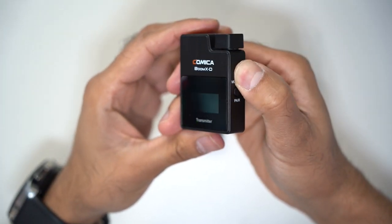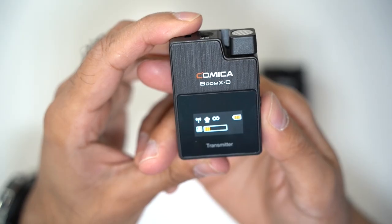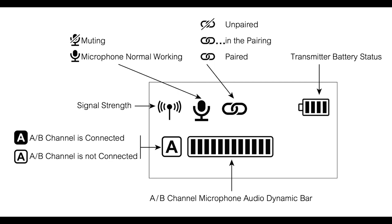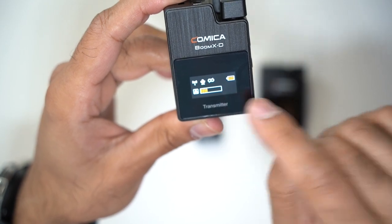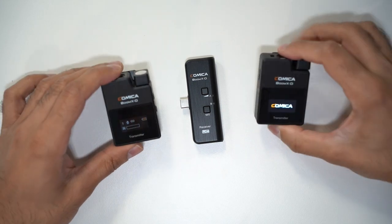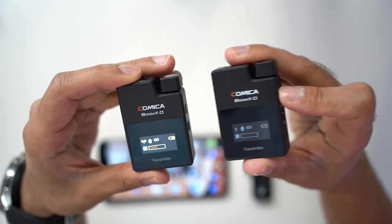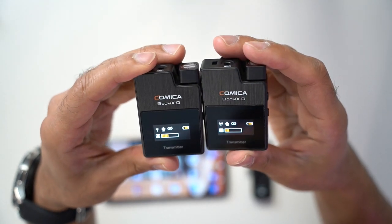Let me go ahead and turn this on. As you can see, there are a few things displayed on the LED screen. Take a look at this screenshot and pause if you need more detail. This is key for seeing your audio levels — as I'm speaking, it shows how loud or soft the audio input is. With both turned on, both transmitters are receiving audio and ready to go. You can identify which is A and which is B by the letter on the bottom left of the LED screen.